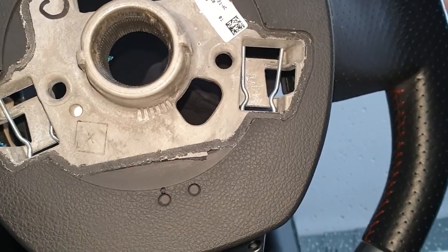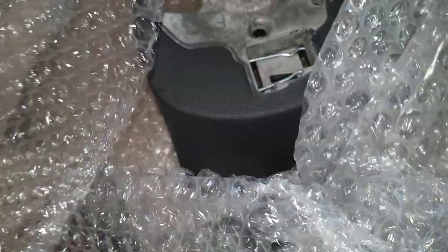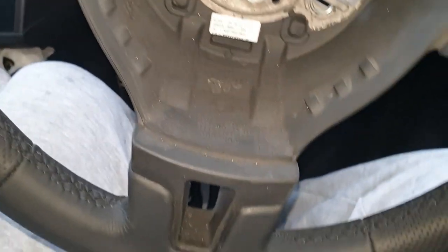Let's open up this box that's just arrived from Royal Steering Wheels. We'll pop our steering wheel in the same box, and here's the temporary one they've sent over. This one is definitely a lot more chunky than our current one.